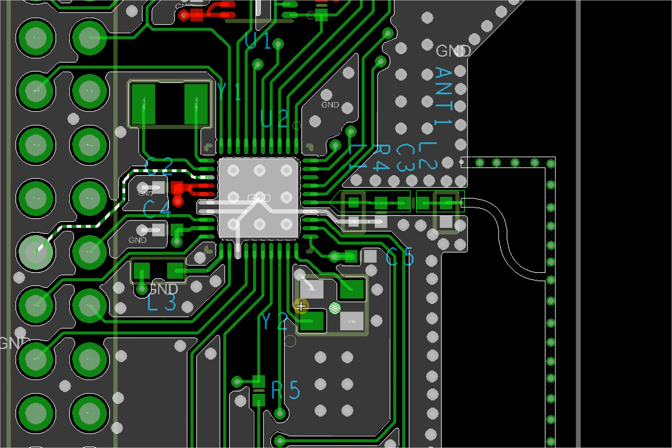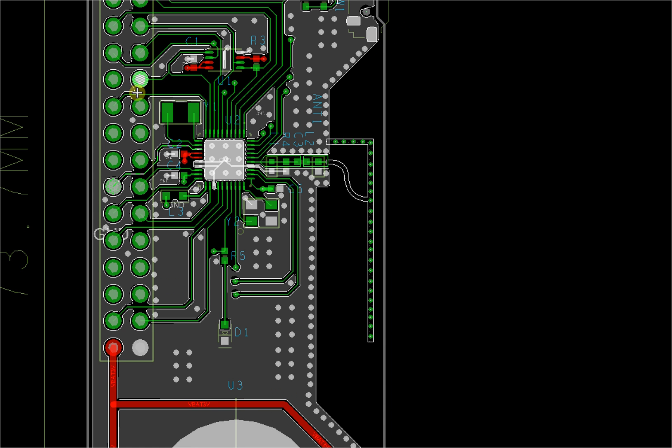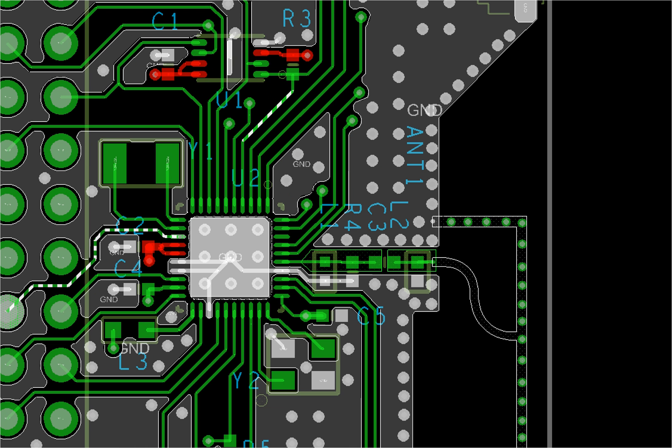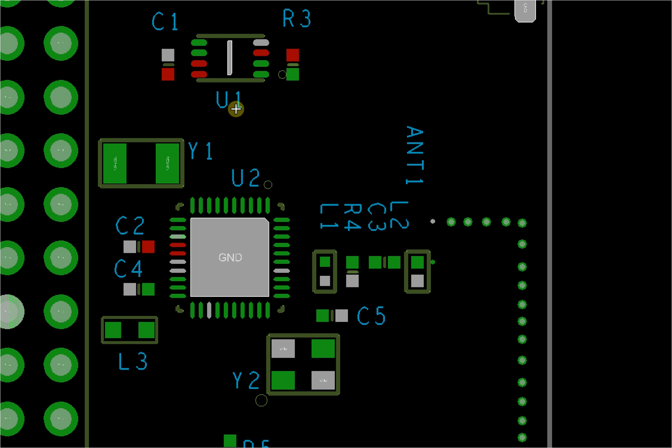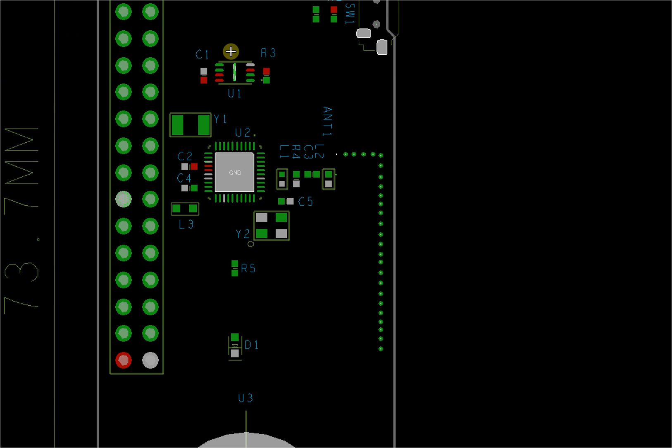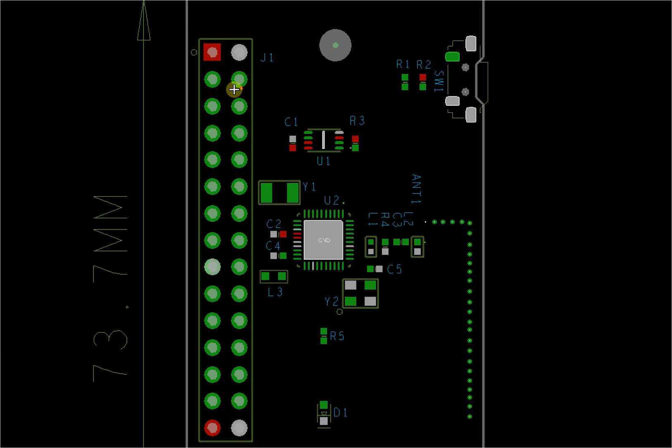This is the crystal — a 16 MHz crystal for the Bluetooth board. This other crystal is an optional low-frequency crystal. And this is a flash chip, which will store the program code.